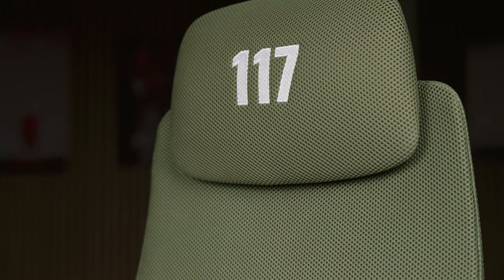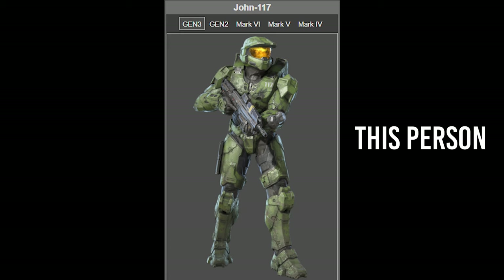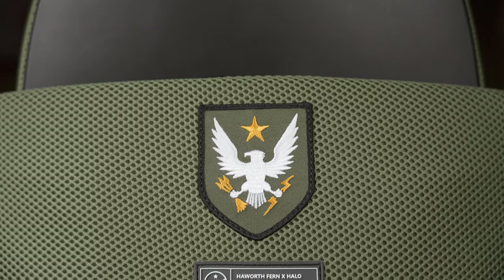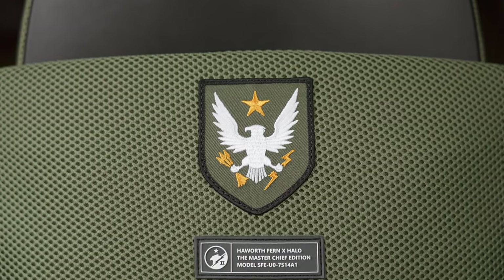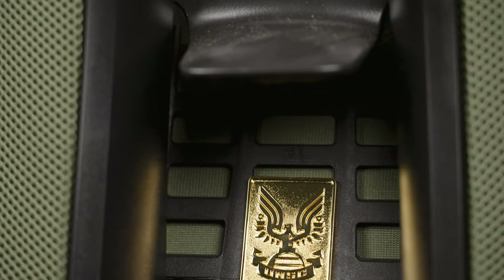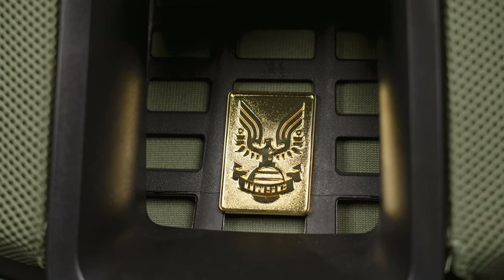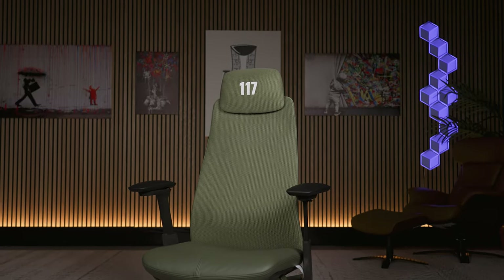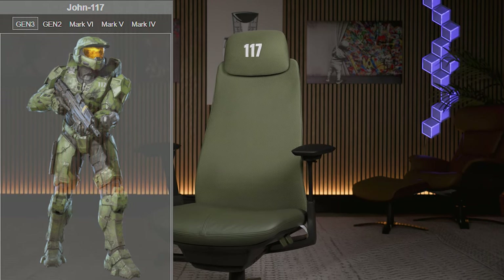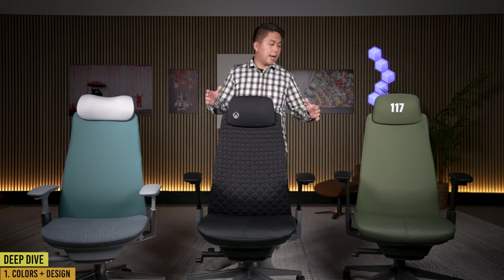The Halo collaboration chair has '117' on the headrest — that's Master Chief, Spartan John 117. On the backrest there's a badge and some type font, and a golden badge showing the collaboration between Haworth and Halo. The color of the chair is reminiscent of that Halo armor — it's a hunter green, and this color is not an option on the regular Haworth Fern, making it super unique to the Halo collaboration chair.